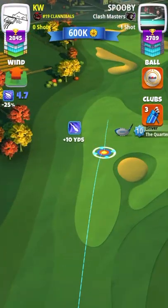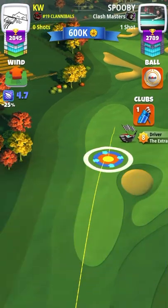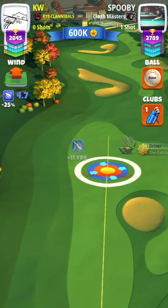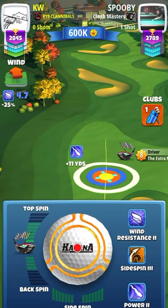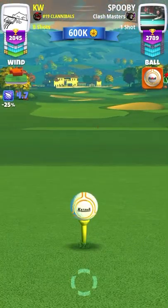On the drive you want to use a 10% over adjustment and you need to be cautious of your topspin and backspin when it comes to wind. Anything over four to five miles an hour, use a little bit of backspin so it doesn't go into the rough.